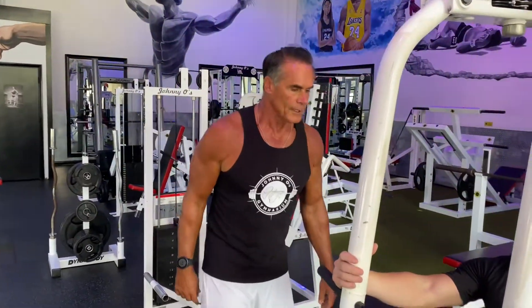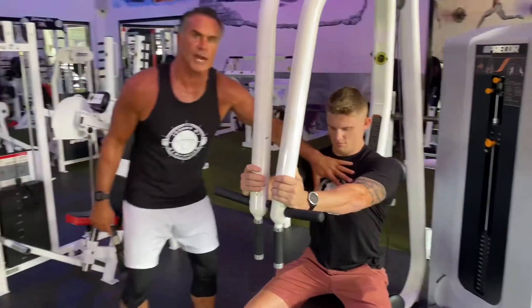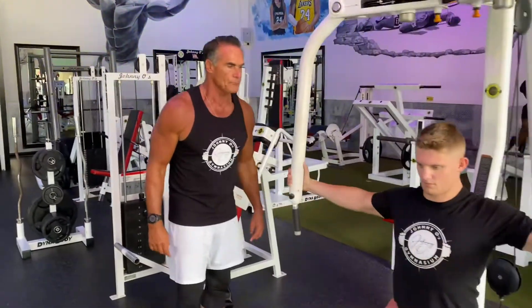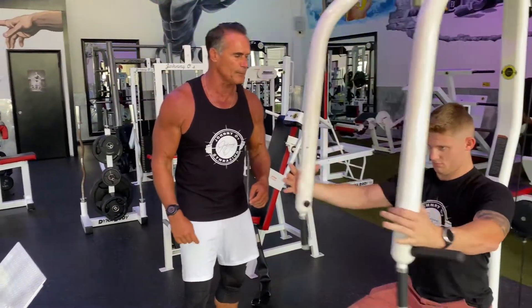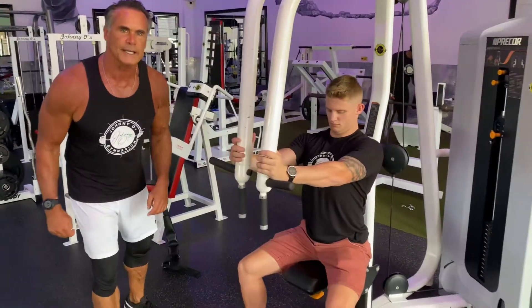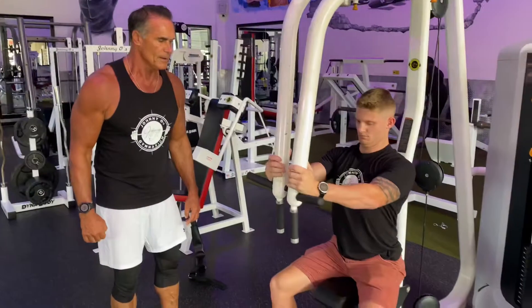This is called the pec fly machine, and he's finishing off with this. The angle here is different from the cable crossover we just did. He's starting with his elbows slightly bent, bringing the handles close together and touching, squeezing the chest as he comes in. What you want to think about as you bring it together is that you're hugging a tree — that's going to bring the most out of the movement. You'll notice he's holding at the top for a count of one and a half to two seconds, which is enabling his chest to be isolated more. It's a perfect exercise and a great way to finish the workout.